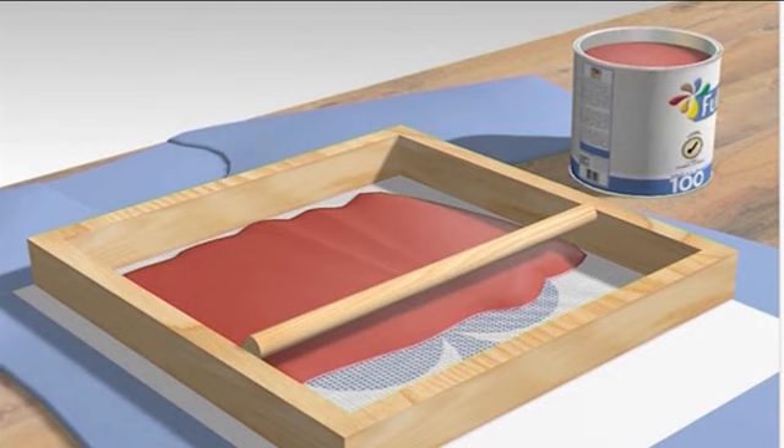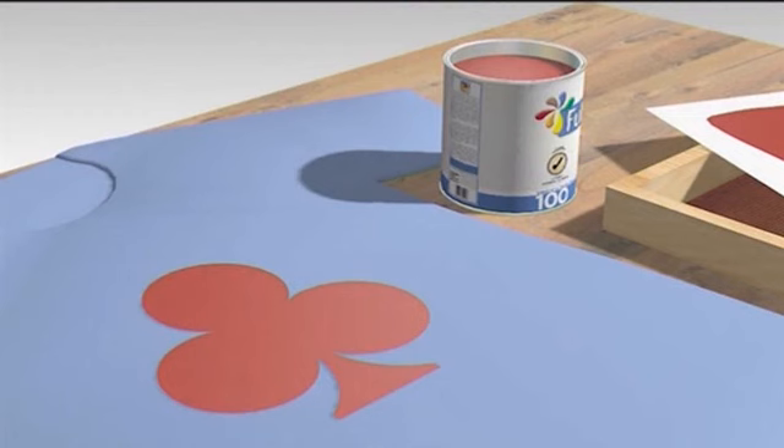Step 4: Spoon out some paint and make a line at the top of the screen, the part farthest away from you. You do not want paint on top of the stencil at the moment. Try to spoon out as much paint as you think would cover the stencil. It is a little difficult to use more than one color with this method; if you do, know that at some point the colors will mix. Use the squeegee to spread the paint over the mesh. Try to do it with one downward movement or the least number of strokes possible. This makes it look as smooth and professional as possible.